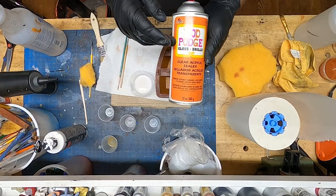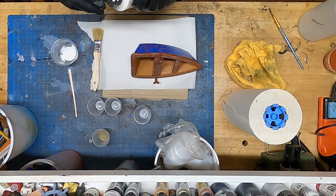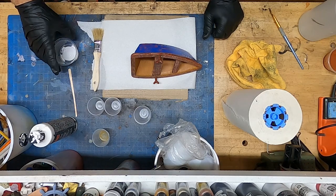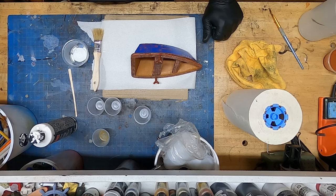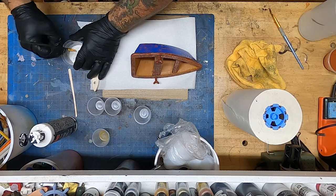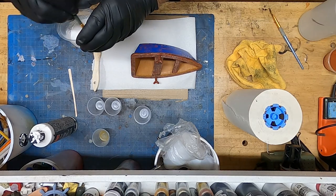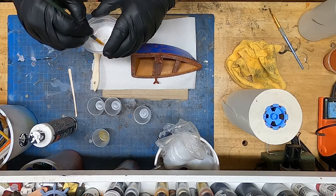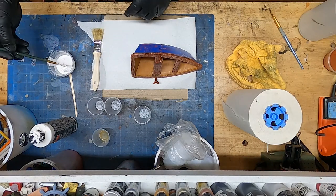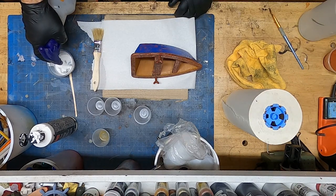Now we're going to Mod Podge aerosol the entire boat — this is important because when I go to weather the hull I'm going to spray isopropyl alcohol on it, and without sealing it first all that paint would come right off since there's no barrier over the chipping medium. So we put a little white paint with some isopropyl alcohol — you can use water but it takes longer to dry. I want to wash it white, not fully paint it — I just want to tone down the newness of the blue and red since it doesn't match the weathered look I'm going for.